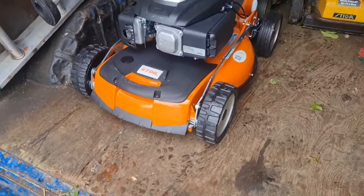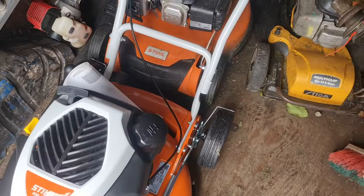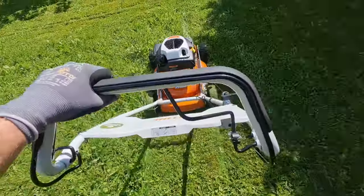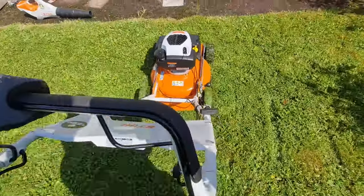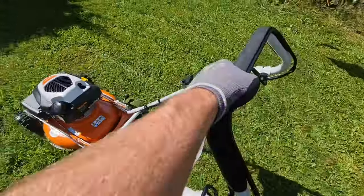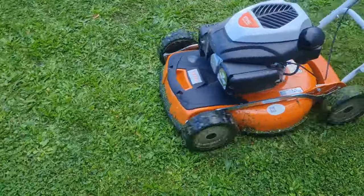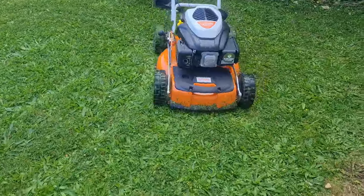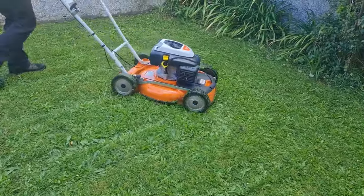Hey YouTube, this is Damien from Mr. Tidy Garden channel. Today I'm doing the review of the newly bought Stihl RM 4.0 RTP dedicated mulching mower. I also purchased the Stihl RM 655V recently, which has the collecting and mulch plug option, and I'm going to compare both at the end of the video. Quick disclaimer: I am not sponsored by Stihl and this is not a paid review.